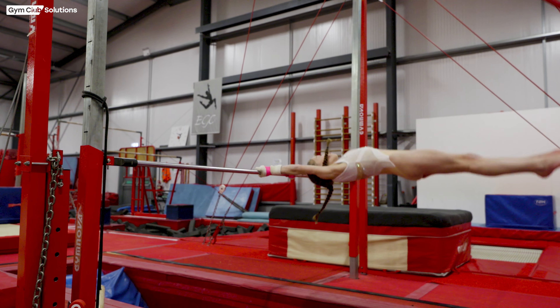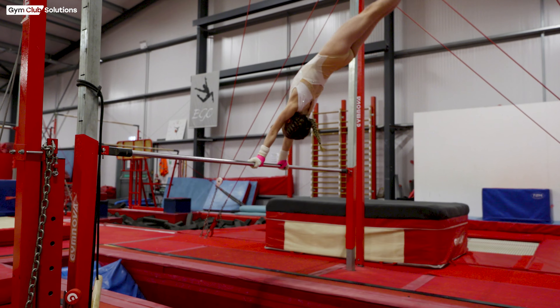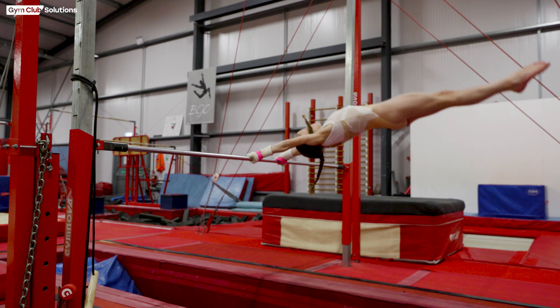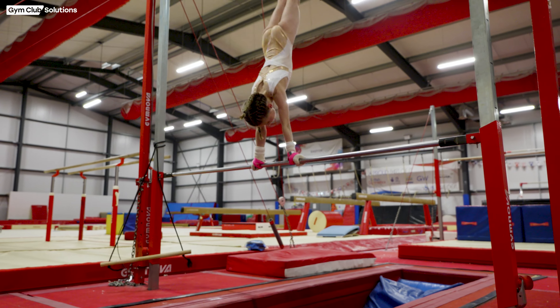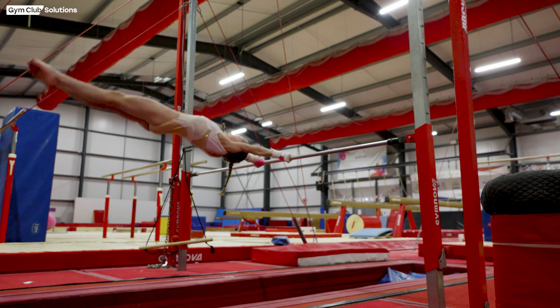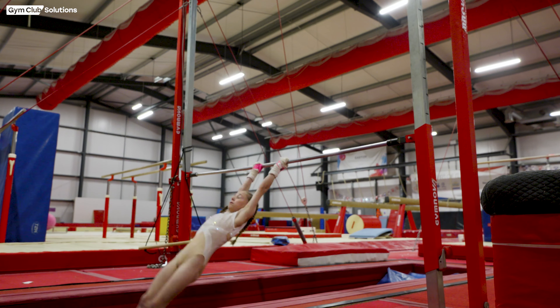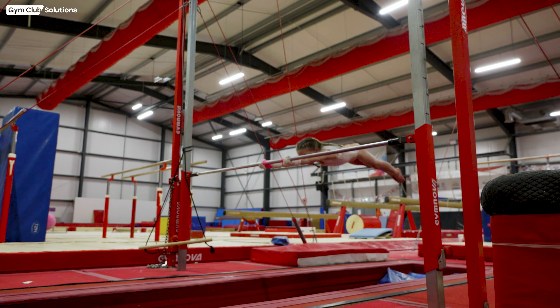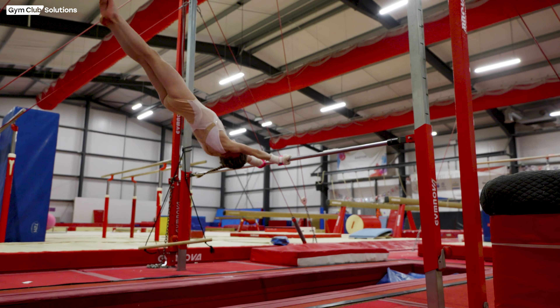Once we've done this supported, we can then let the gymnast try the skill on their own. Remember at these stages the gymnast may not make the full skill, but what we want them to do is be safe and understand all of the phases. All of these skills take time — preparation, shaping, conditioning. If the gymnast doesn't make it, just encourage them and increase the number of shape repetitions to make sure they can get there in the end. It's really important to let the gymnast try on their own to feel the phases themselves.